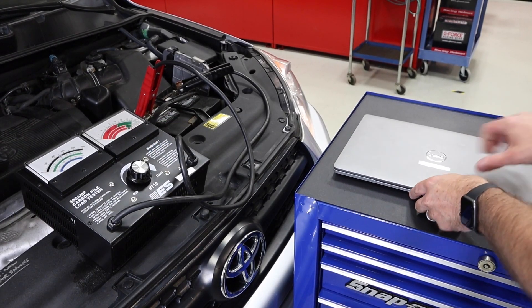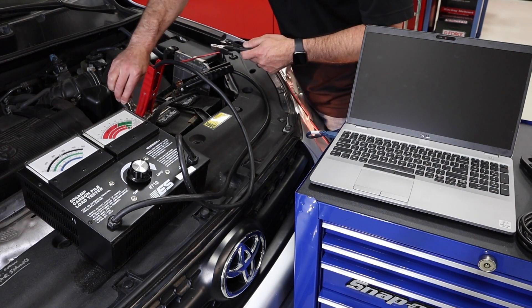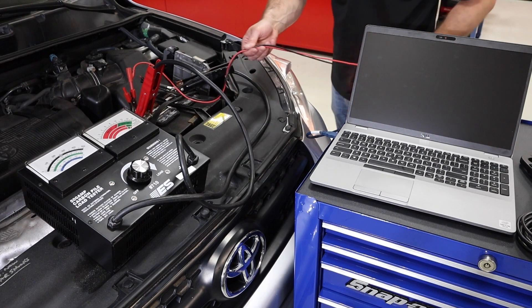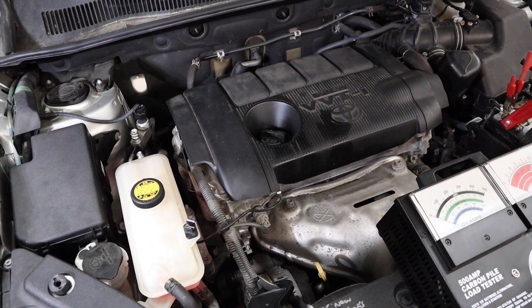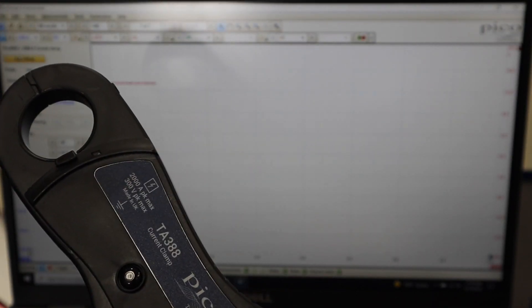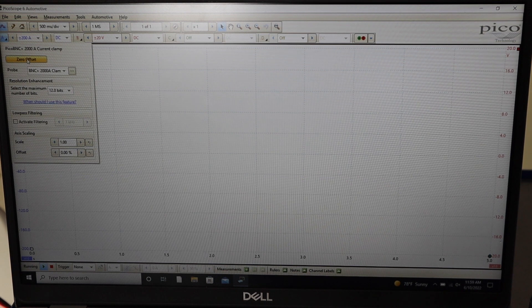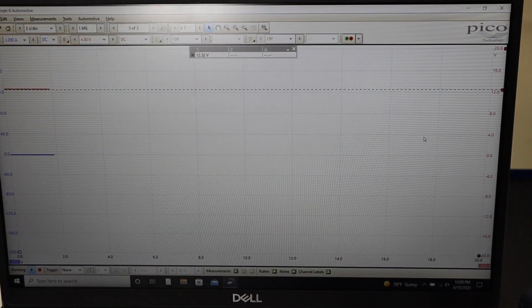We can be extra and get some additional information — we're going to do the same test but use the Picoscope oscilloscope to look at the voltage pattern as well as the current output. We get that set up, scaled, and zero the amp clamp on screen with the newer Pico amp clamp setup. Next we'll set a long trace so we can watch it go across the screen, start the vehicle, and take a look at the results.